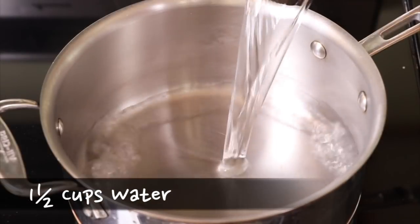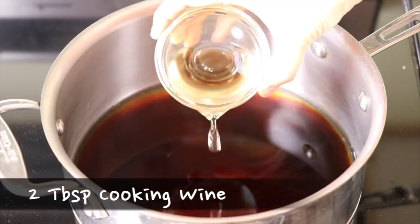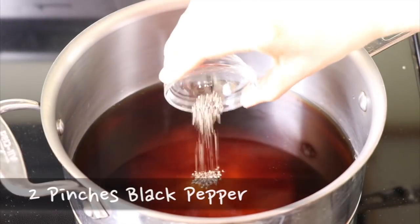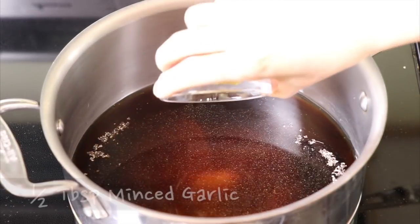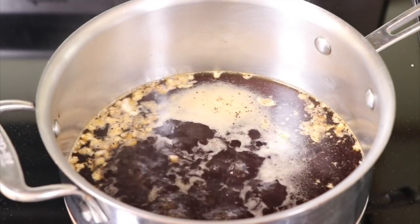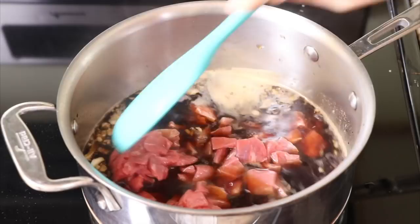In another pot, add water, soy sauce, cooking wine, sugar, salt, black pepper, ginger powder, and minced garlic. Mix it until the sugar dissolves. Once the broth starts to boil, add the chopped beef and cook it for about 10 minutes on medium-high.